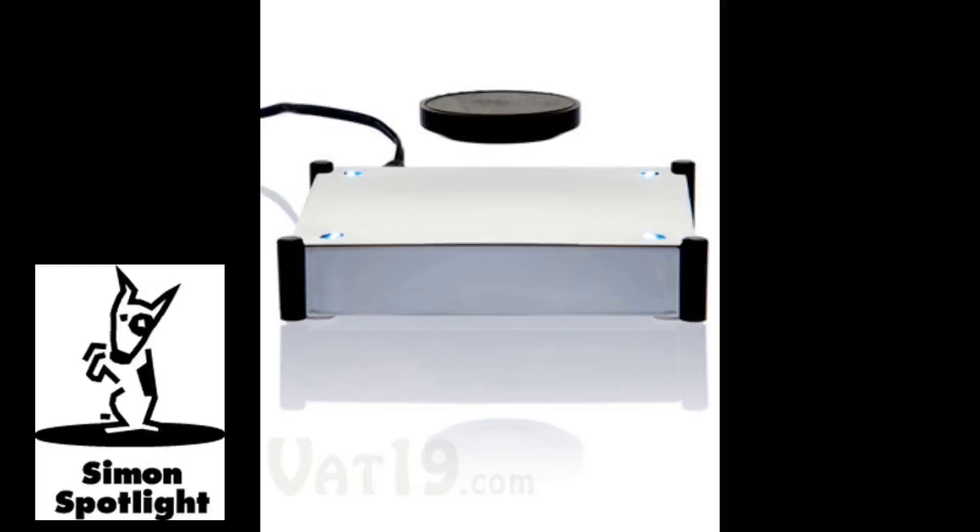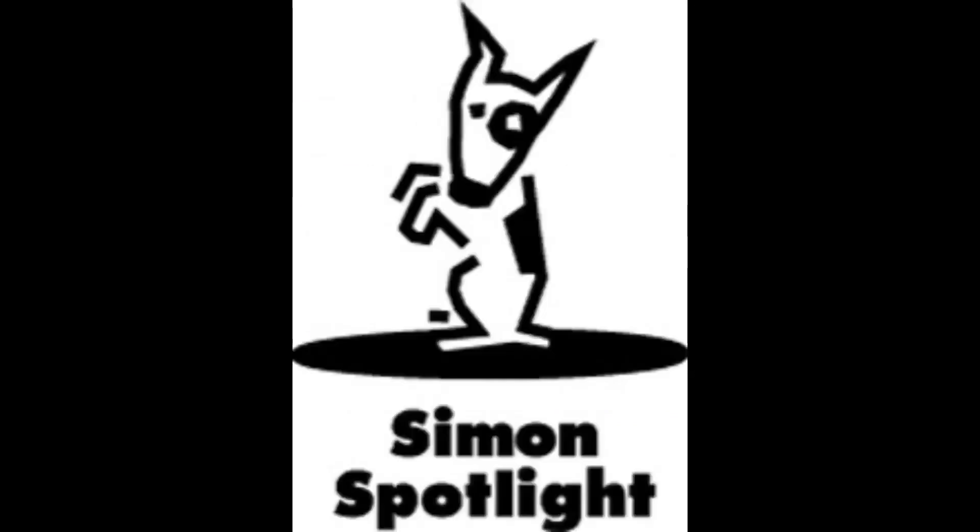Finally, a display worthy of your most prized possession, the Levitron Revolution. Buy it now at Vat19.com.